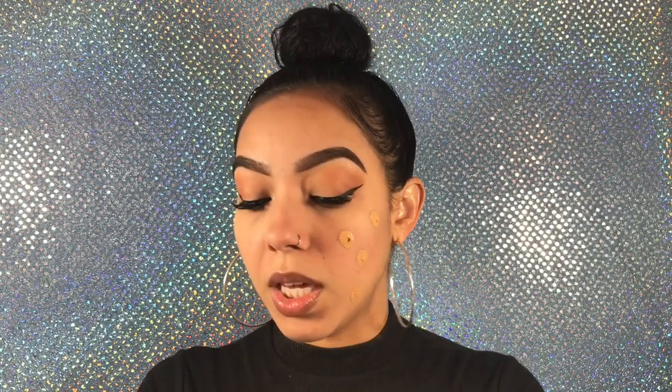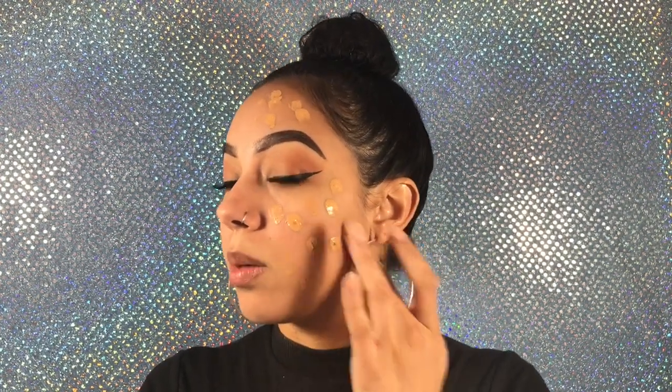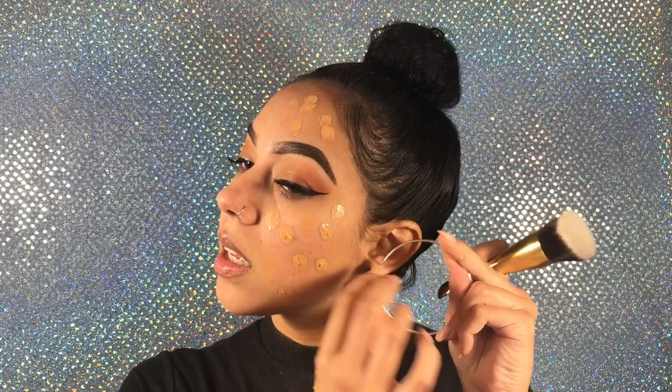Now that we have the primer on, we're gonna go in with the foundation. I'm gonna use the little spatula and grab about this much and pour it onto my hand. I'm gonna do one side with the foundation brush and the other side with a beauty blender. My favorite Tarte foundation is the Rainforest of the Sea — it leaves such a nice natural satin finish to the skin.